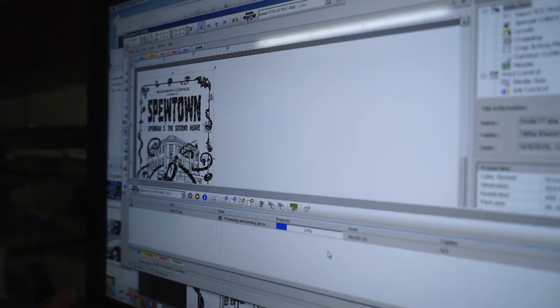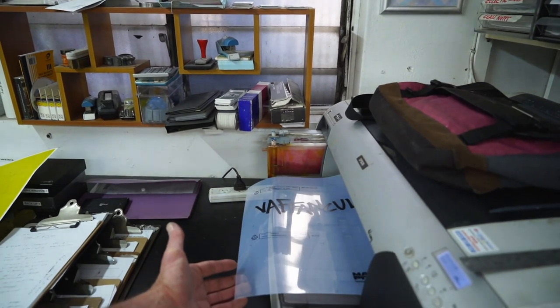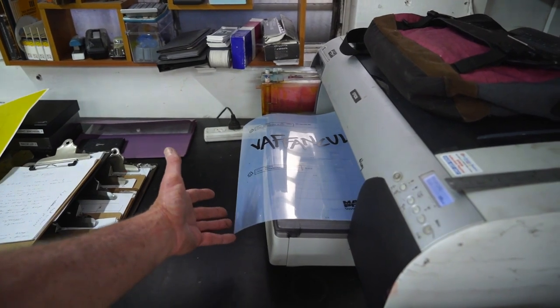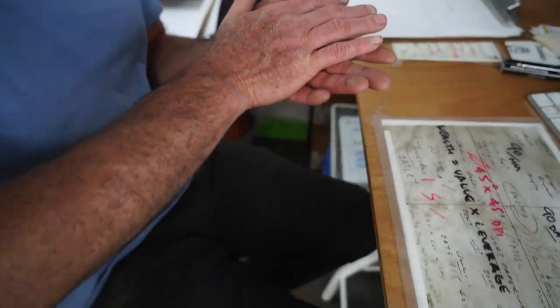Now we're going to start printing and we'll see it come out of the printer, just so everybody knows where a film actually comes from. It comes just out of a printer, just like this one. All it's about is 100% black on a clear substrate. You can get these from Officeworks, from Staples, or any office supplier. If they're not black enough — because you want 100% black — you just put two over each other. And you can also make them — there are a hundred different ways to do that.